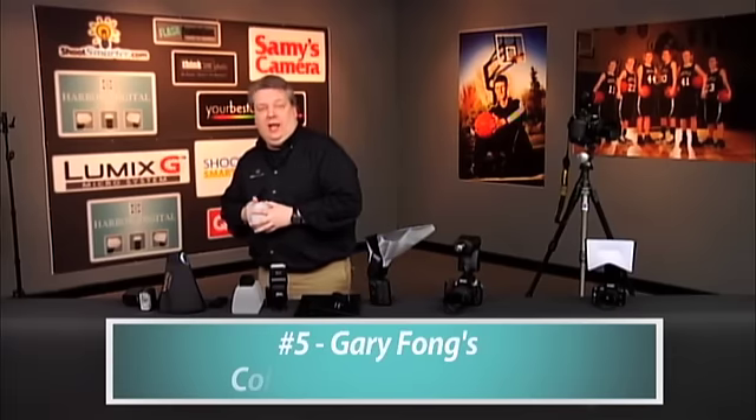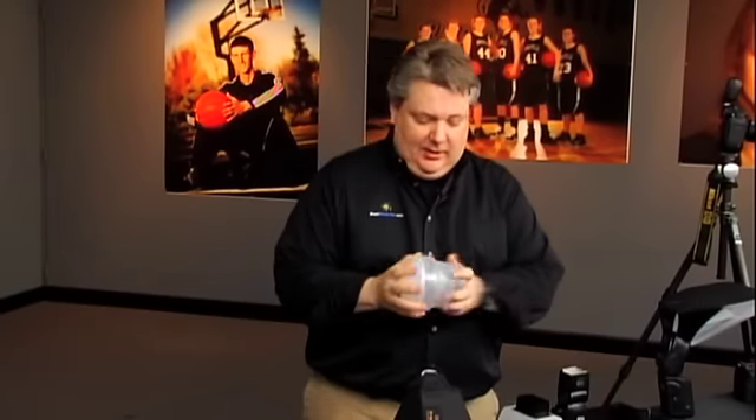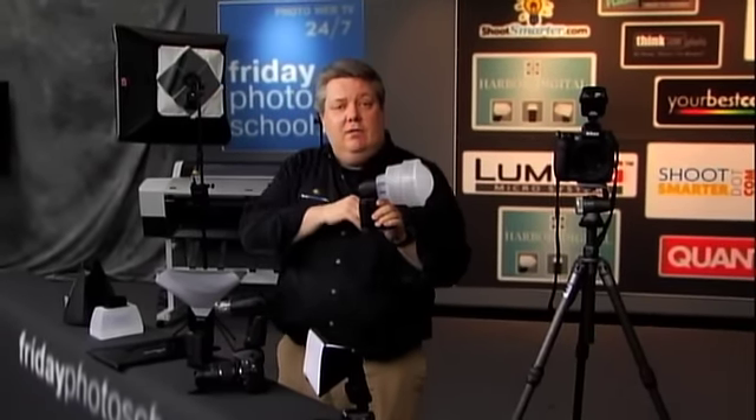First, we're going to go with the Gary Fong Collapsible Light Sphere. This is a nice, quality tool. As you can see, it's very collapsible and got high ratings for being portable. You're not going to break it, so it's a very durable, quality build. The only sticking point — because this is like a latex-y, sticky material — it is a little tough to get on. It goes on nice and smooth, but it's tough to get on, so you want to be aware of that; test it out in the store. It gave us a great quality of light. I used it in the straight-on version outside. We tested it in the normal position.